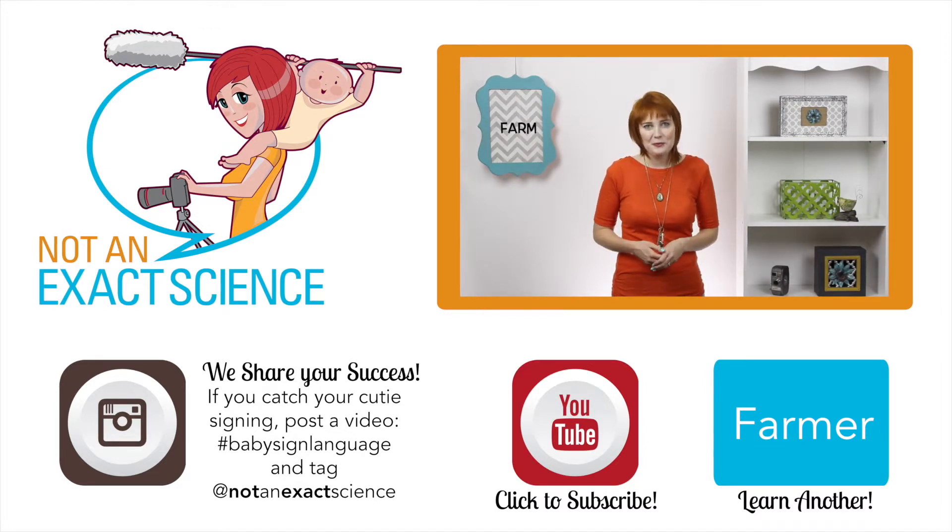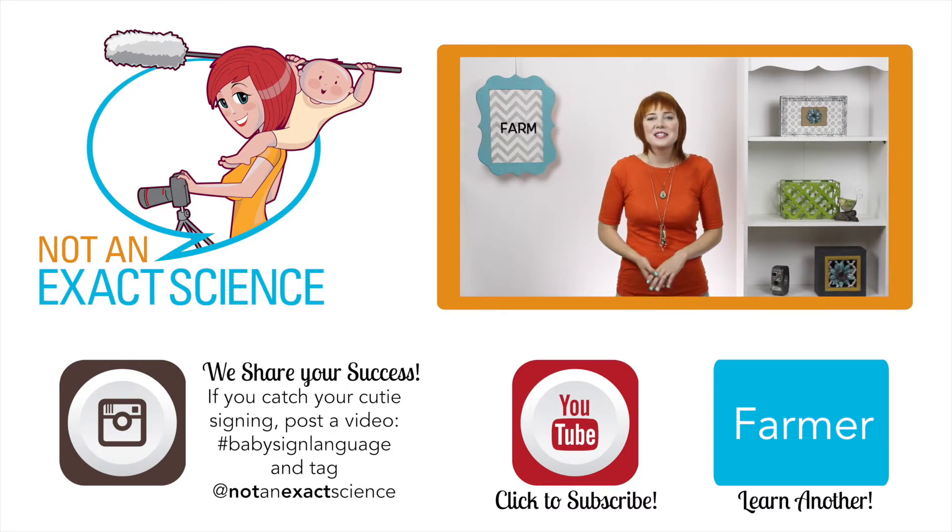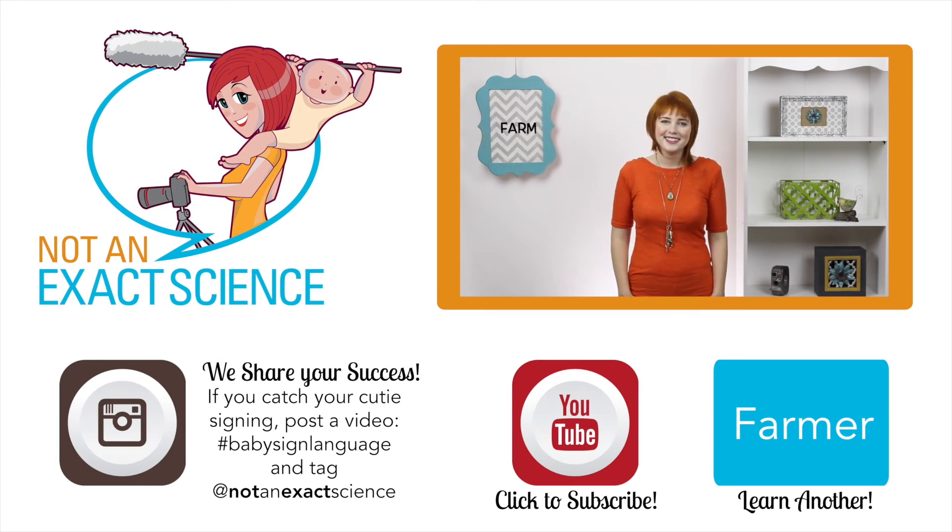You're way awesome for teaching your baby to sign. They are so lucky to have you. I just wanted to remind you of that. Please let us know if you found this video to be helpful by clicking like or giving us a thumbs up. Also, be sure to share your signing stories to inspire other moms in the comments below or ask any questions that you have. Thank you so much for learning with us. I'm Adelaide with NotAnExactScience.com. Thanks for joining us.